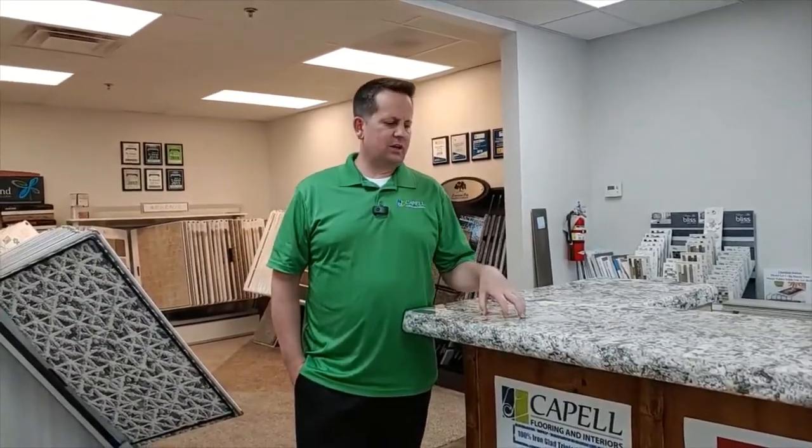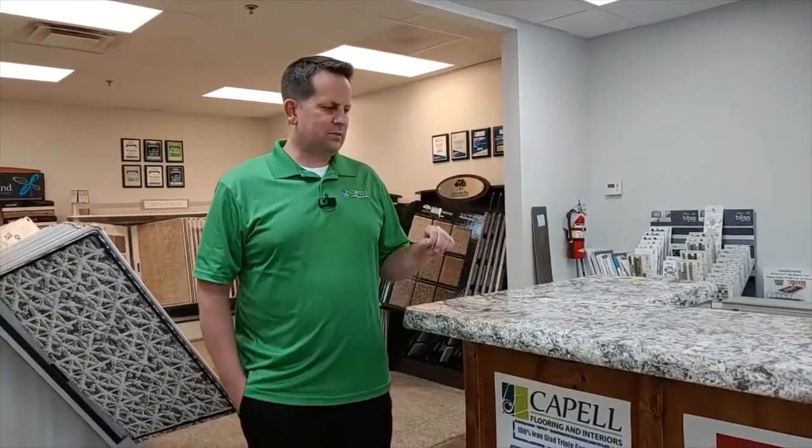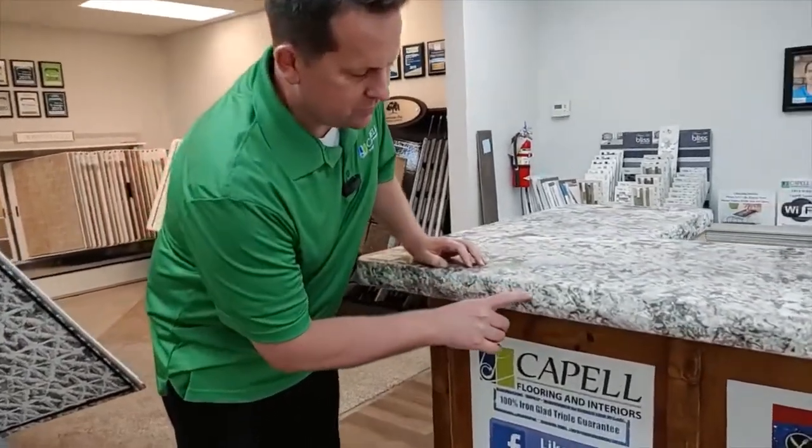Hi, Matt Capel here with Capel Flooring and Interiors. I just have another quick video for you. So this granite here — we do granite and quartz here at our store. One thing we get asked about is different types of edging and treatments that you can do. I just wanted to give you a quick close-up of what's called a chiseled edge.